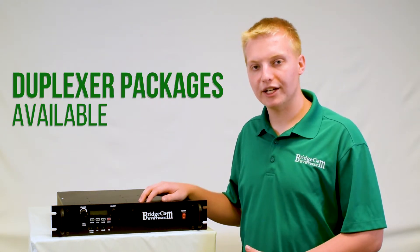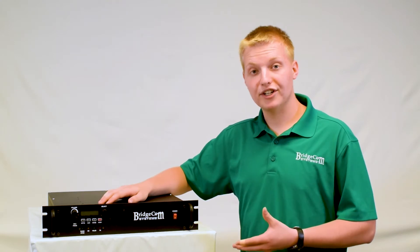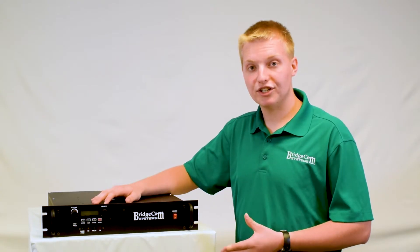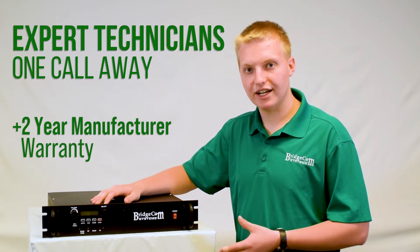Also, if you're looking for a duplexer to complement your BCR repeater, please check out our duplexers page where we have a great selection available. This repeater is proudly made in the United States of America. When you get a BCR repeater, you're just a phone call away from talking to one of our friendly American technicians who are experts on this repeater and will get you taken care of.